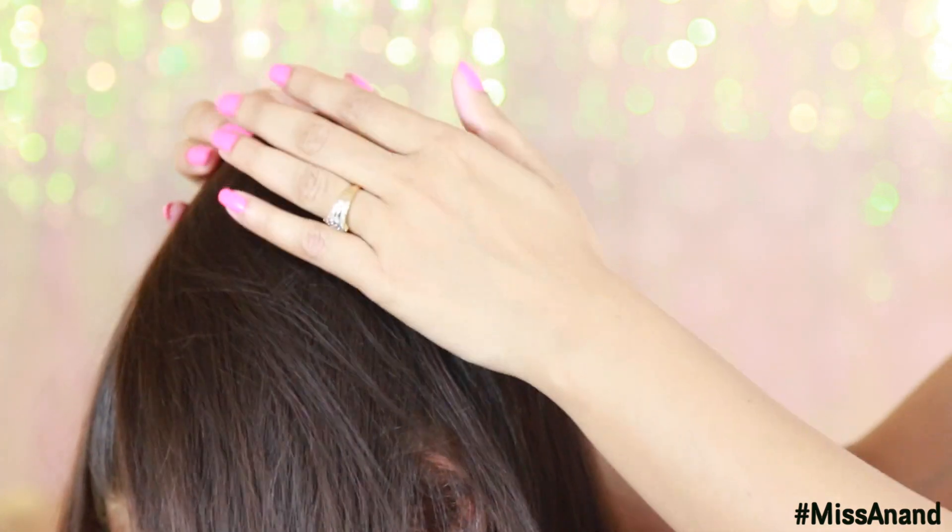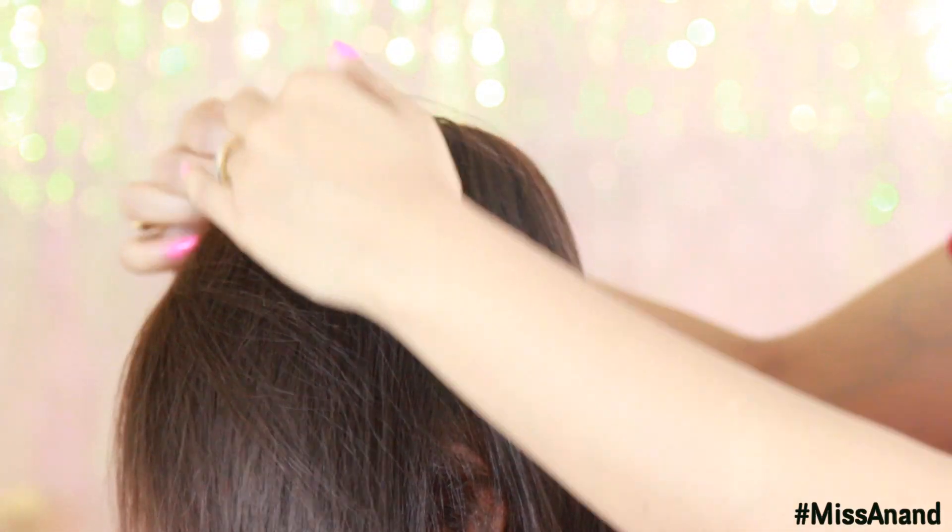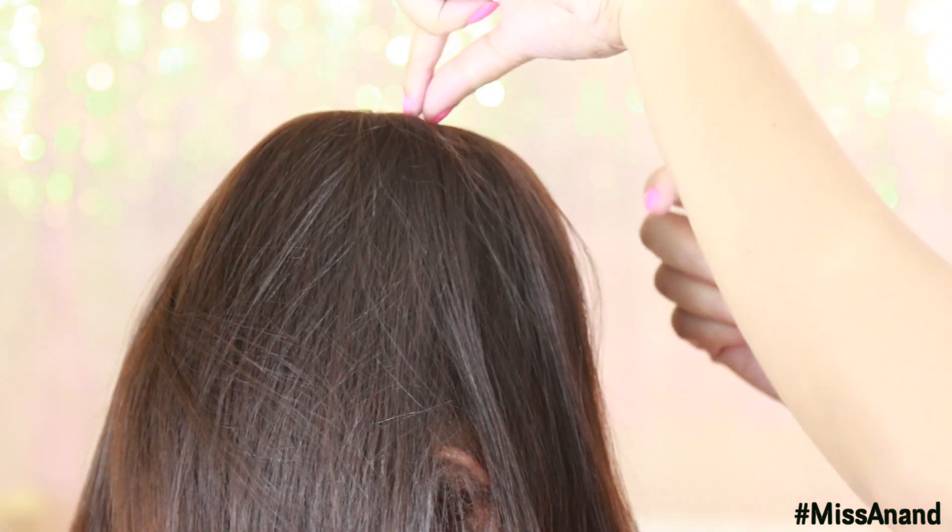Spread the ponytail hair equally over the donut. This is very important — make sure it is distributed equally all the way around. It doesn't matter where you start, just keep it even.